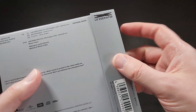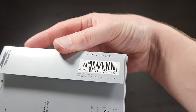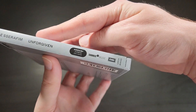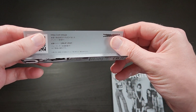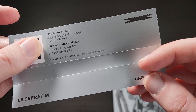On the back of the OB strip is a LE SSERAFIM logo at the top, and then you have the UPC code. The spine just has the basic info on it. And the inside of the OB strip features the LE SSERAFIM logo and some details about an unlockable feature.